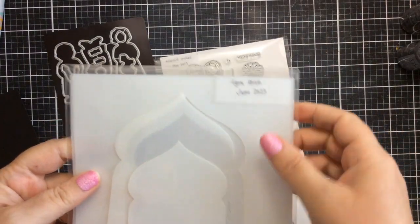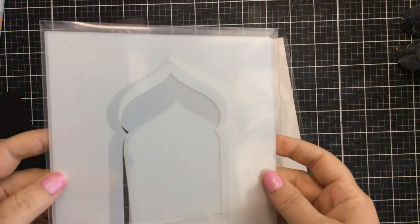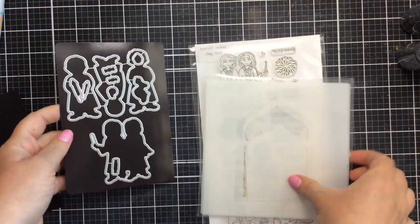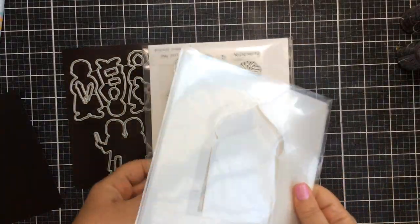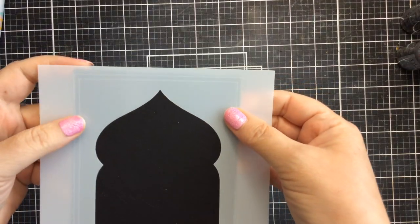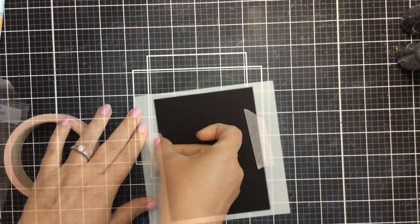I'm also going to bring in the Agra Arch stencil, which has a couple of different layers to it. It also has the masks for the inside pieces, and I'm also going to be using the coordinating dies that you can get to go with this Mischief Maker set.